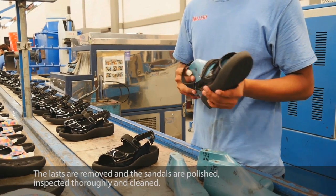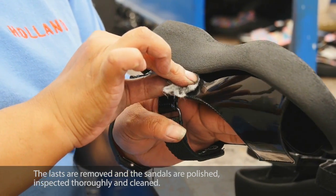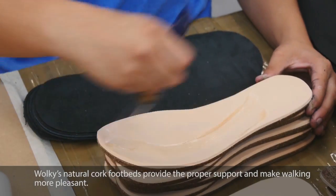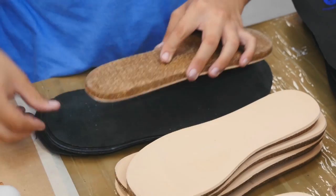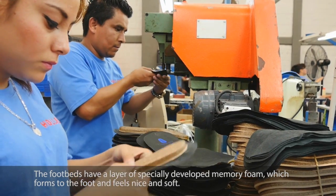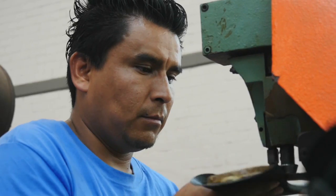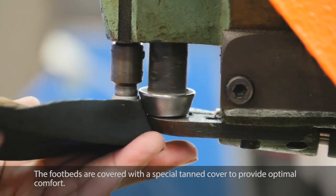The lasts are removed and the sandals are polished, inspected thoroughly, and cleaned. Walkie's natural cork footbeds provide the proper support and make walking more pleasant. The footbeds have a layer of specially developed memory foam which forms to the foot and feels nice and soft, and are covered with a special tanned cover to provide optimal comfort.